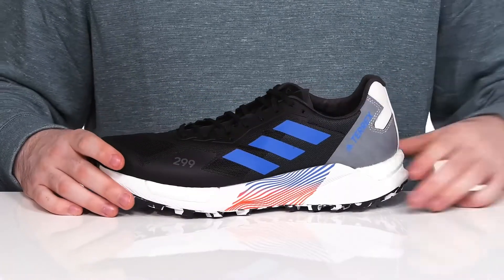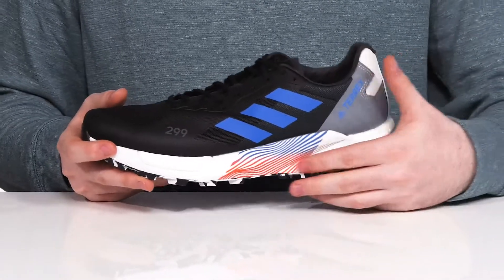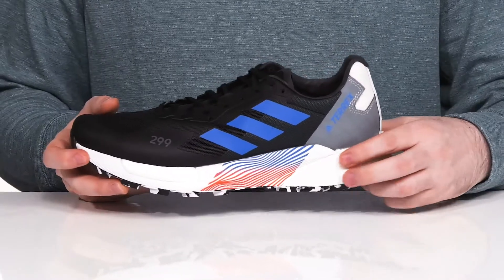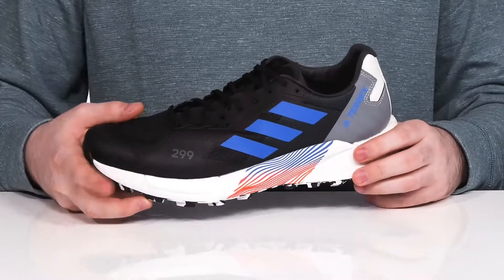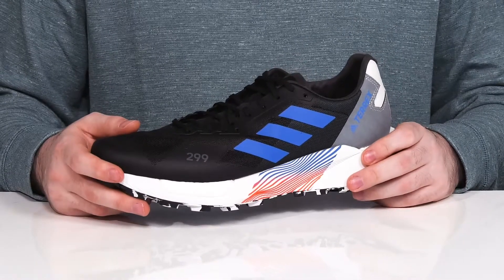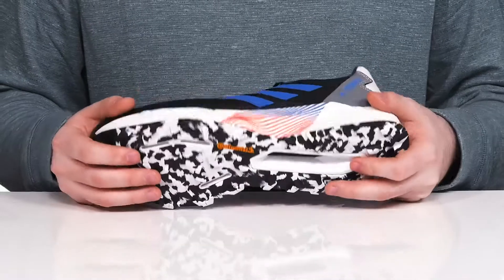The real comfort from this silhouette comes from the midsole. It uses the Lightstrike material overlaying everything to make sure it's very responsive, with Boost underlaid in the heel and in the forefoot to give you lots of protection and responsiveness with every step that you take.